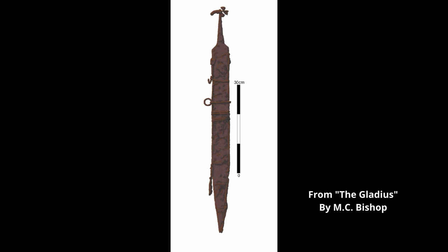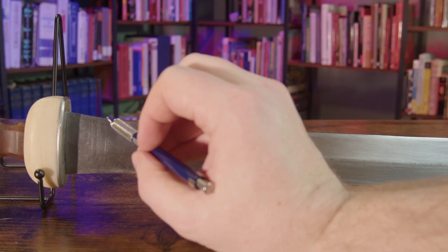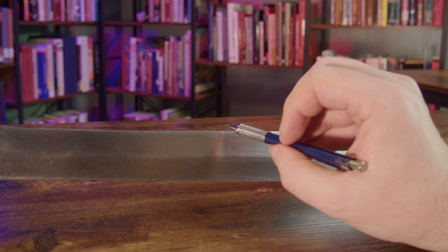Gladii are often categorized into a number of different categories. The first is the Gladius Hispaniensis. These are theorized to be the oldest Gladii, featuring rounded shoulders instead of square ones, and a blade with a waisted profile, tapering down towards the center of the blade and widening again before coming to a point. It is often theorized that the Gladius Hispaniensis, so named in the ancient histories, originated in Iberia and was adopted by the Romans.